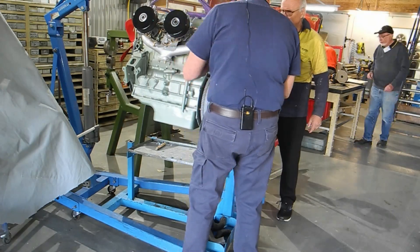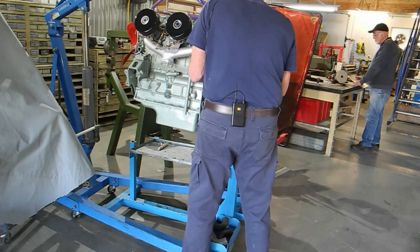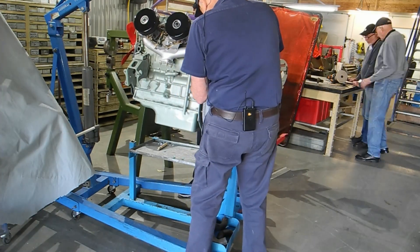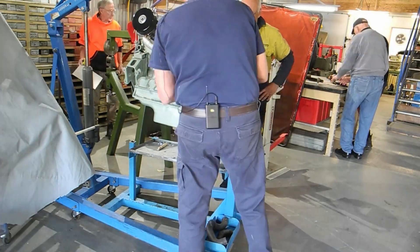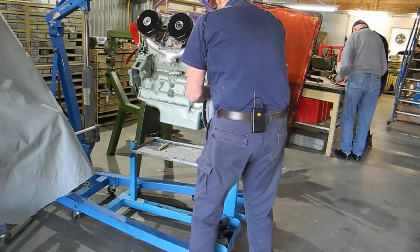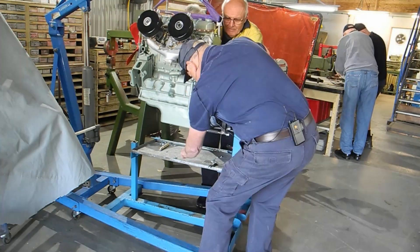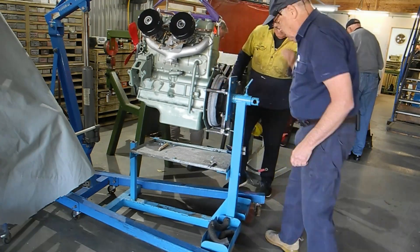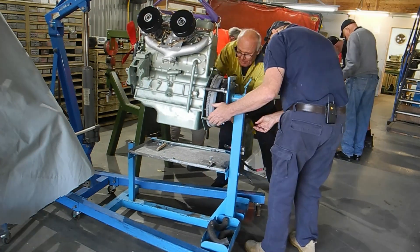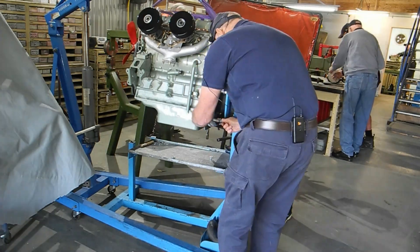Perhaps this way - the engine is sitting quite high, but some people might like that, some not. It's just the way the engine stand came - it came from an engineering college. They didn't want it and gave it to us; it was about to be thrown out and I said no, I'll take it and borrow it for a while.